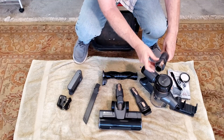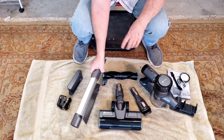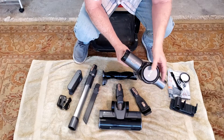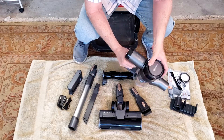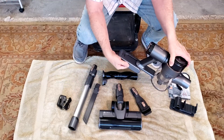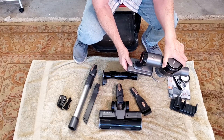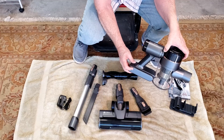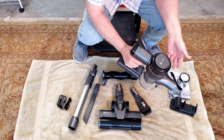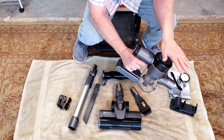Obviously, because I can see the electrical connections here, this end goes into the power head. Here's the battery — it just basically slides in place like that, snaps in. There's a release here and a charging point here. With my other vacuum, which is a similar design, you pull the trigger the first time and you get standard vacuum.